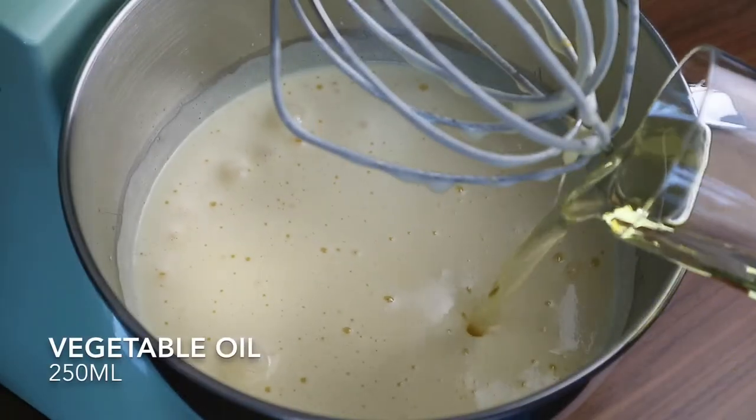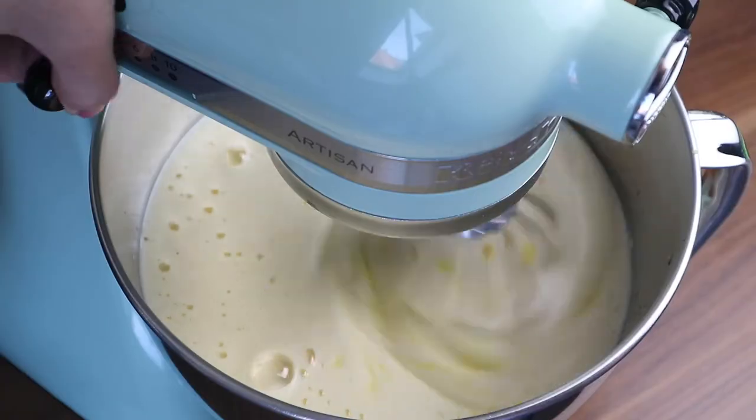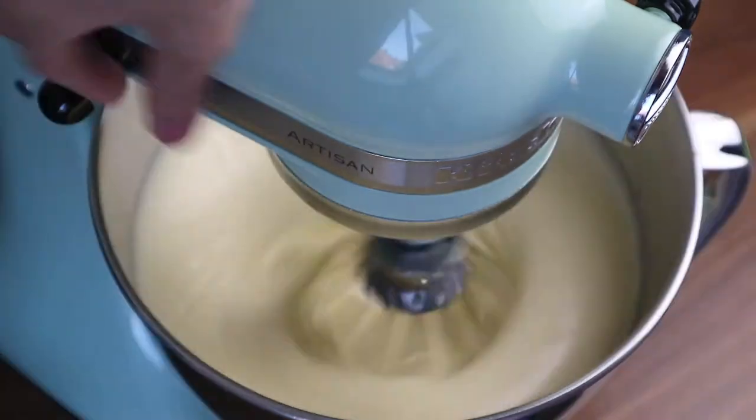Add the vegetable oil — here I'm using sunflower oil — then add the advokat, and beat them to combine for about 30 to 40 seconds at medium speed.